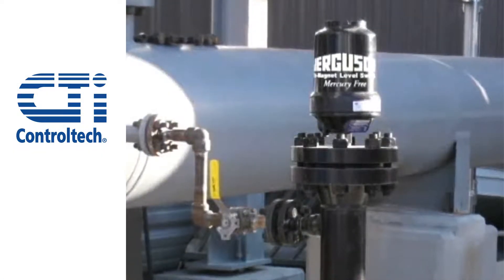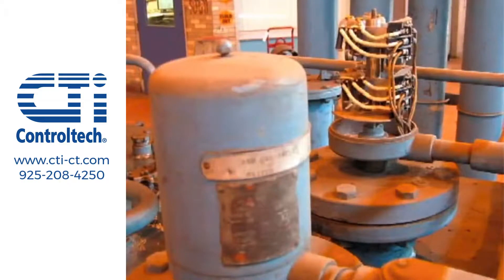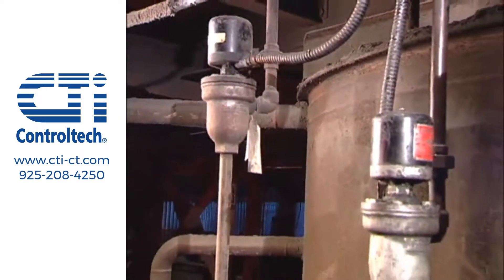Level switch reliability is critical to plant operation. Oftentimes a false trip will result in costly unscheduled downtime. So why is it that most level switches are not reliable?